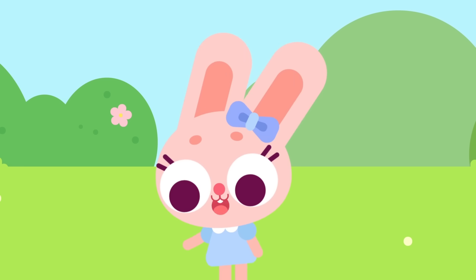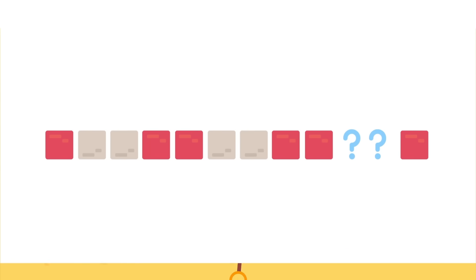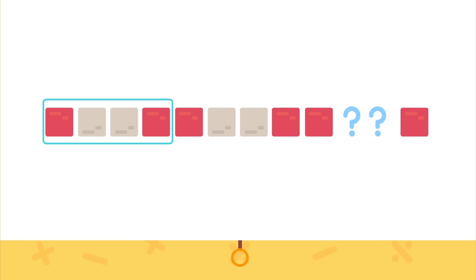There are two bricks missing. What color should these two bricks be? Watch this — what color bricks should be in the question marks? This time the pattern is a little more difficult to figure out. Let's take a look: red must be the first brick and it should be followed by two gray bricks. If these three bricks make the core of the pattern, then this would be the second repetition. But these two are different, so we made a mistake.